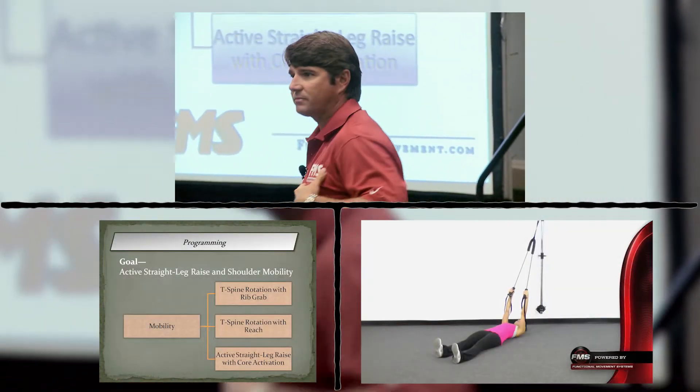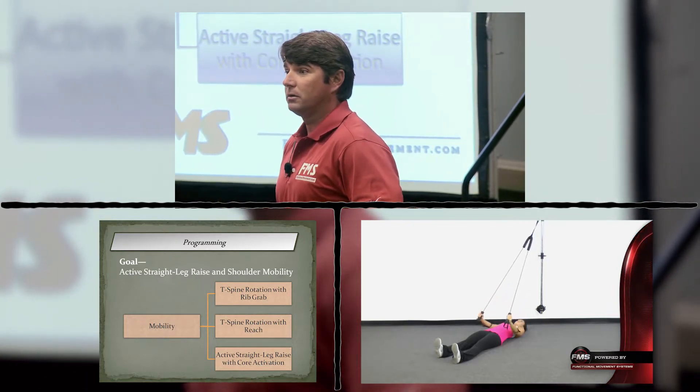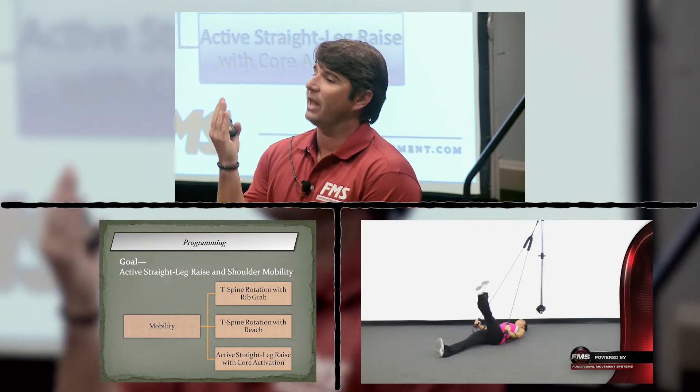Active straight leg raise with core activation. We're going to activate the core, get some mobility in the upper back, activate the core again, then try to do a leg raise.